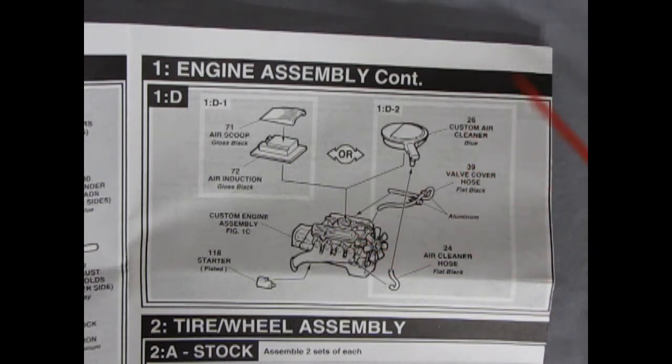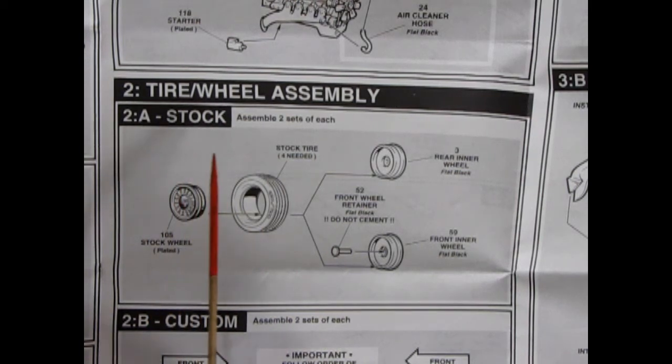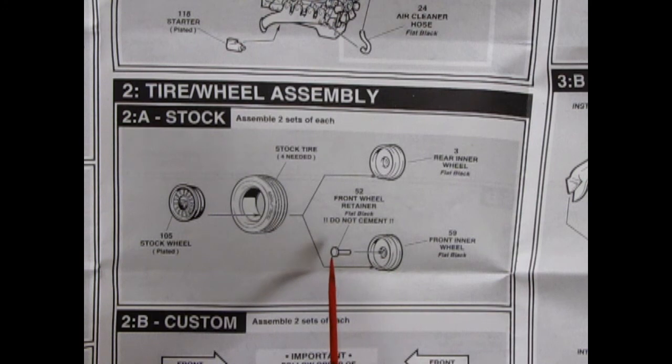The air induction box will glue onto the carburetor, or you can use the custom air cleaner which looks like a ram air unit with a slot in it. There's also an air cleaner hose below and a valve cover hose on top. Step 2 covers the tire and wheel assembly — 2A is the stock wheel, assemble two sets of each. The stock Ford wheel — same as on the Torino and Talladega — goes into these Goodyear tires, with rear wheel back and front wheel components.